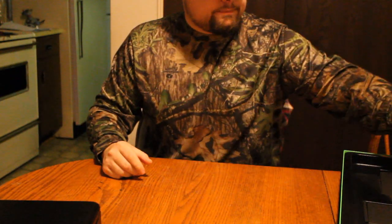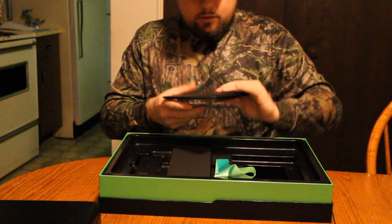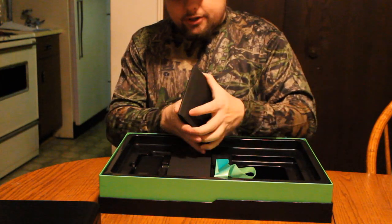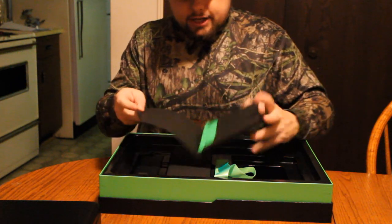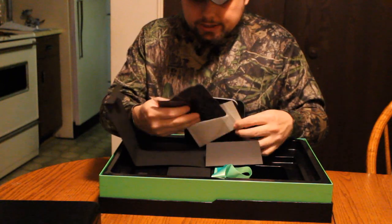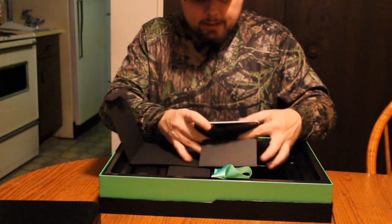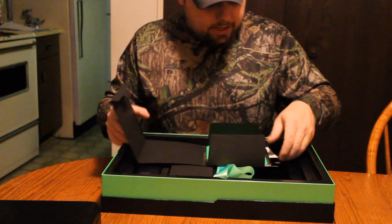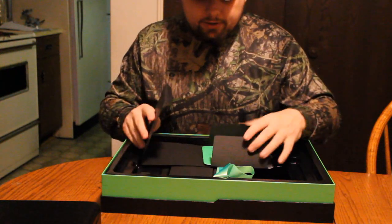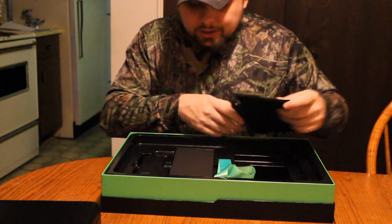Now let's check out what else we got in the box. We've got a pamphlet that says 'For Gamers By Gamers' with razorzone.com — probably just instructions and warranties. A little cleaning cloth for the screen. And a Razer sticker — my boys will tear those up, that'll go on their four-wheeler. The packaging is really nice.